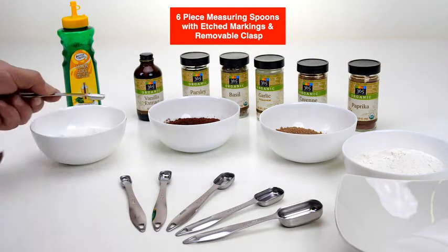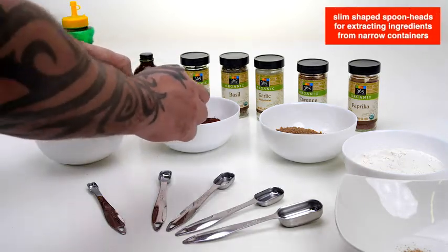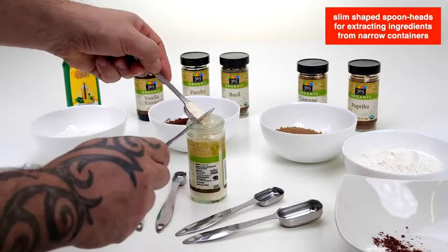Unlike typical rounded measuring spoons, they are crafted with a unique and sleek, slim design so they can fit spice jars, bottles, and containers with narrow openings.